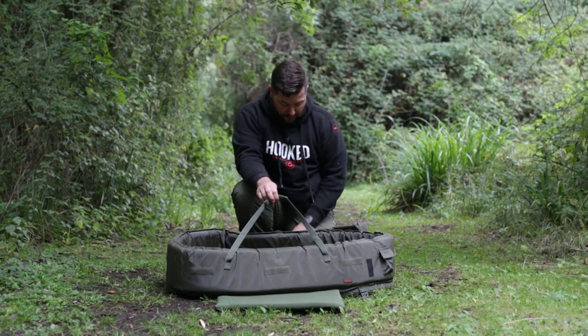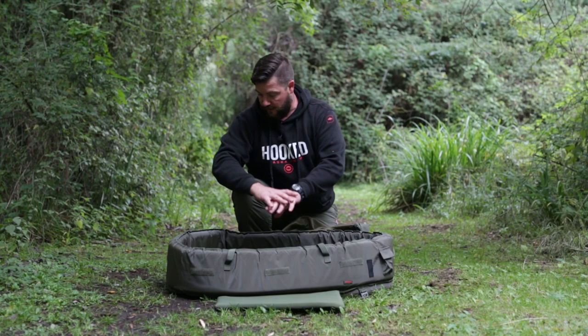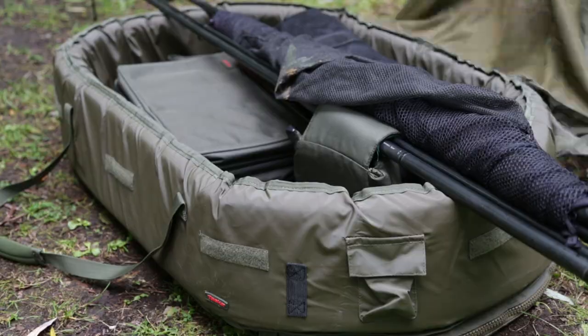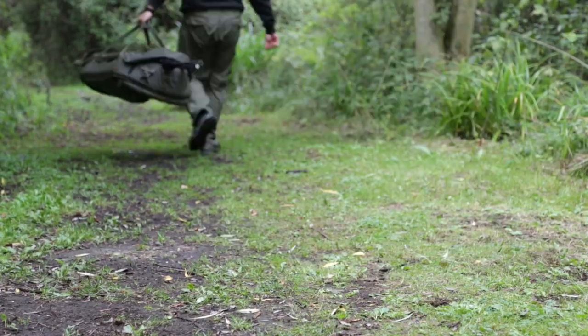We've got extended handles on this one as well. The idea of this is that if you're into stalking or anything like that, you can just put your stuff inside, lay your rods across the top, throw the cover over, pick it up and move around the lake stalking.